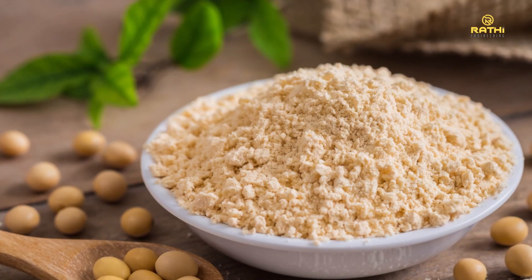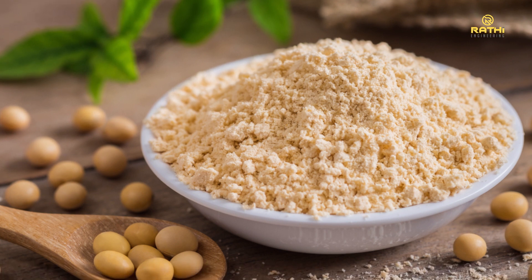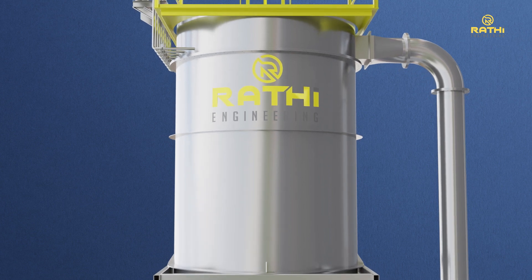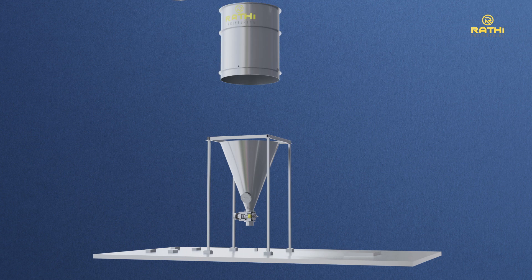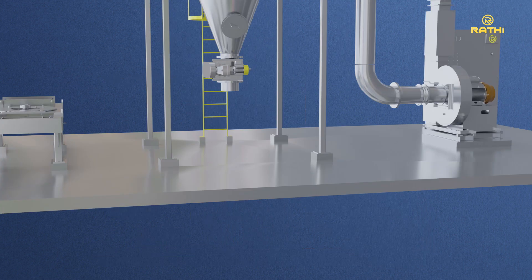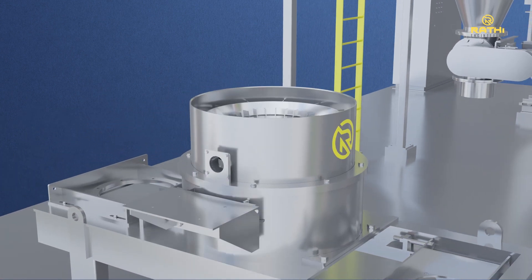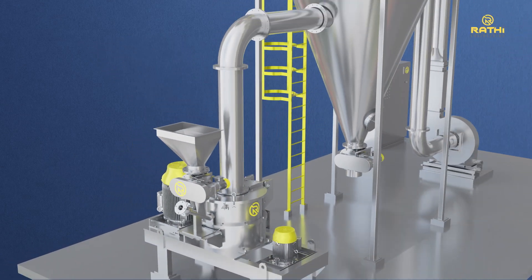Soya chunks are a versatile and delicious way to incorporate plant-based protein into your diet. Rati Engineering Solutions offers state-of-the-art soya DOC grinding systems. The grinding process of soya flour is an important step that can impact the quality and texture of the final product. By choosing the right grinding method and controlling factors such as particle size and temperature, high-quality soya flour can be produced to meet a variety of applications.